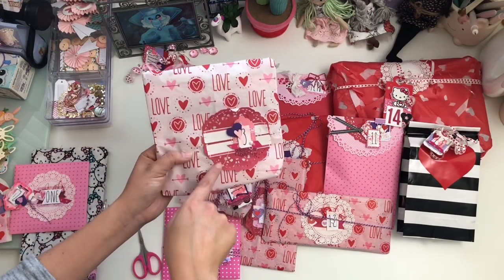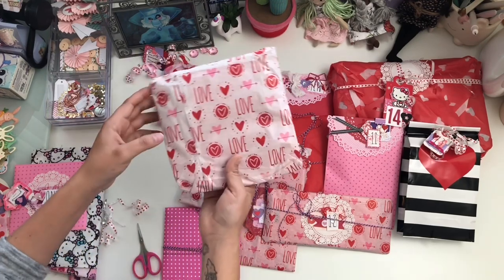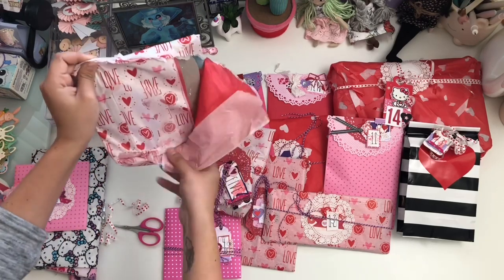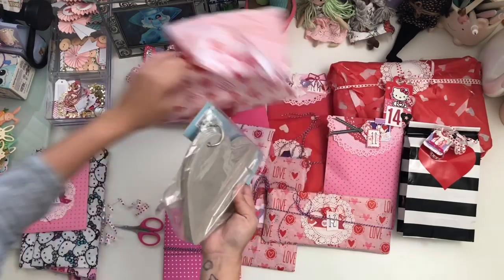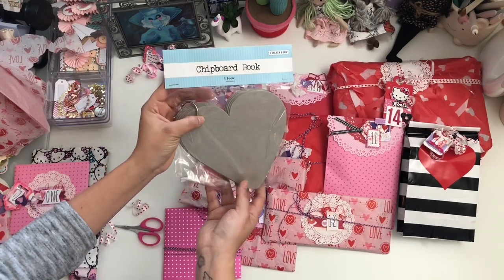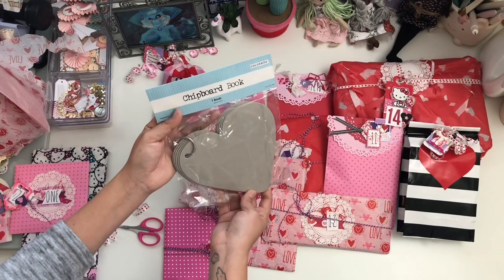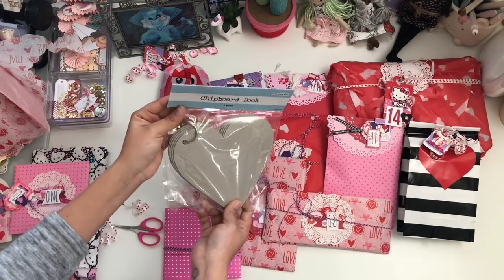Here's number three. Again, that mixed media — so cute. She even used these labels. I love using all these different textures. This tissue paper is really pretty too. Oh, how cool — it's a chipboard book! It's like a tag flip, but it's a heart. I love that — I can't wait to play with that. Maybe I'll have that for my next video, because that is so exciting. Thank you. I love that.